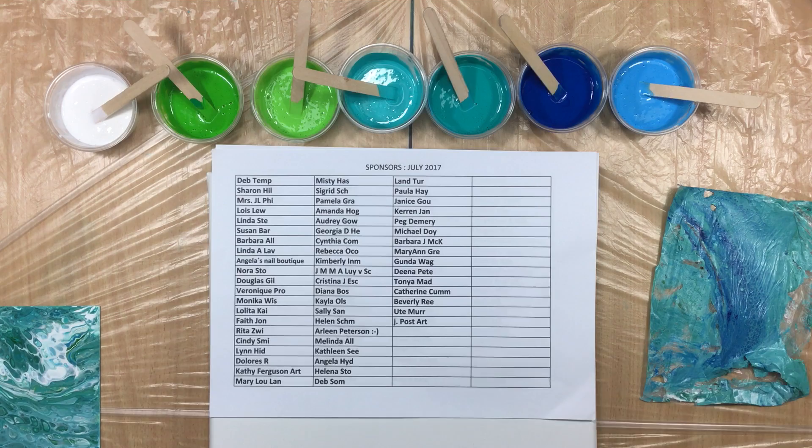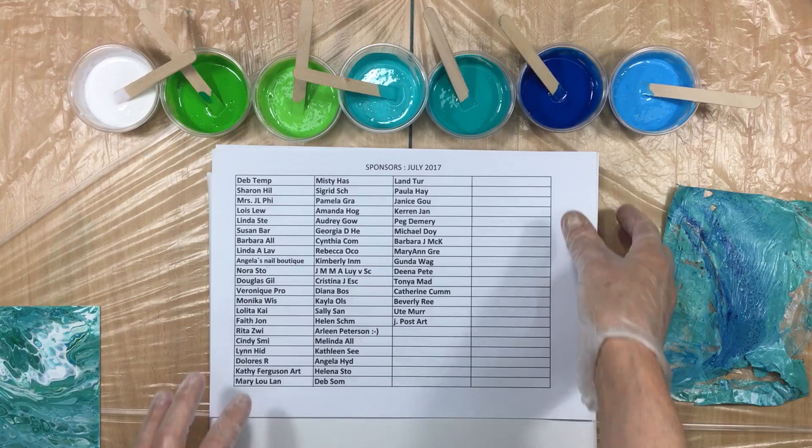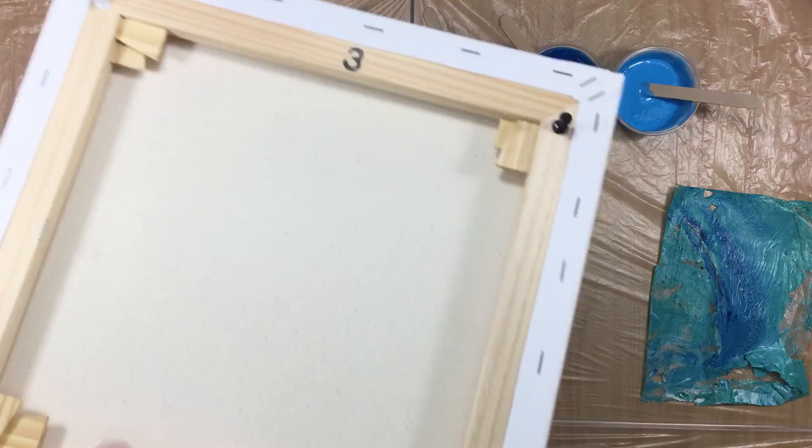Hi guys, I'm back and I have a lot of stuff to show you. First off, you can see the colors I've mixed up here — four beautiful blues, two greens, and a white. We're going to be pouring that on a 30 by 30 centimeter canvas. I've put pushpins in the corners to make the canvas a little tighter — when it sounds like a drum, you know it's pretty tight.